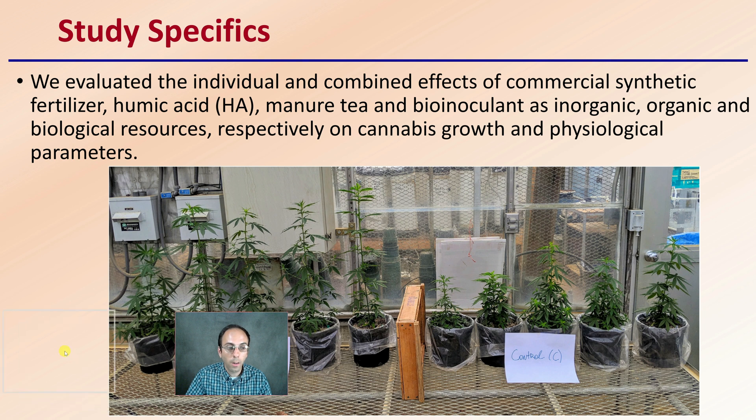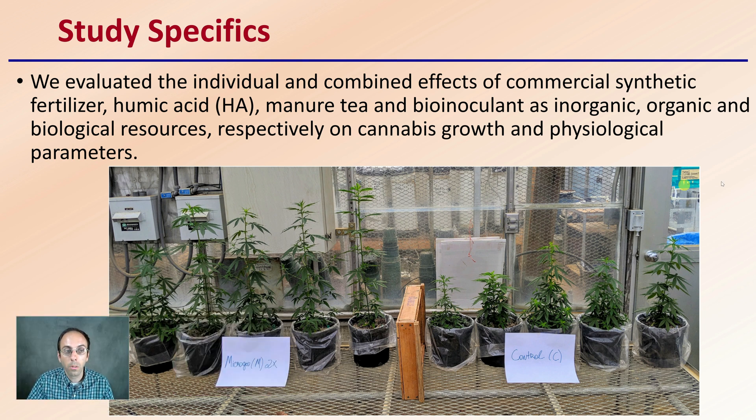So the study specifics — as far as the overview of what they went through and looked at — they evaluated the individual and combined effects of commercial synthetic fertilizer, humic acids, manure tea, and bio-inoculants such as inorganic, organic, and biological resources, respectively, on cannabis growth and physiological parameters. And here are some pictures of plants from their study.